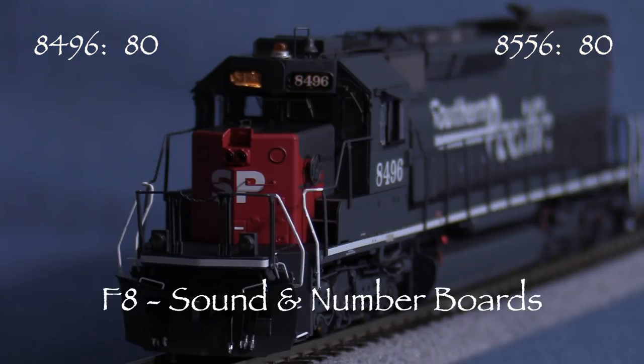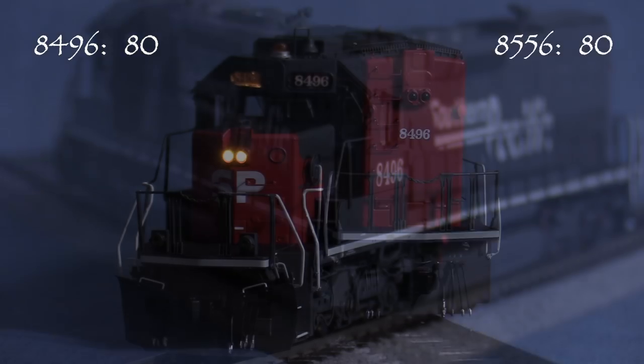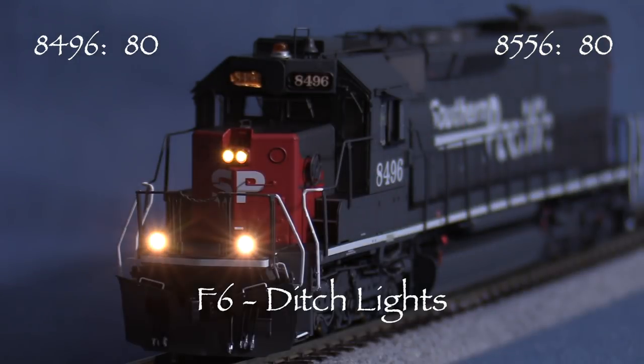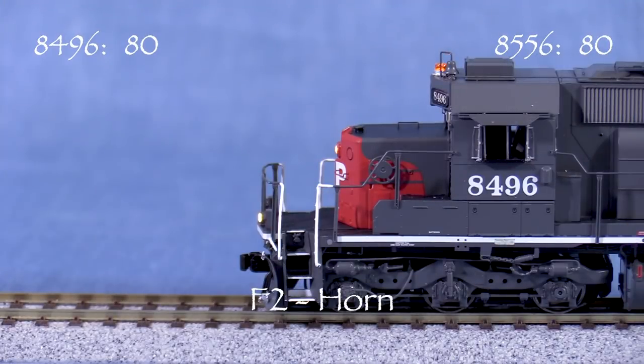The number boards on the model turn on when the F8 key is pressed, which also turns on the sound. F0 operates the headlight, which comes on in the direction of travel. The front headlight is on when the engine is set to move forward, and the rear headlight comes on when the engine is set to reverse. F6 turns on the ditch lights, which are also directional. F7 turns on the beacon. F2 sounds the horn. F1 rings the bell.